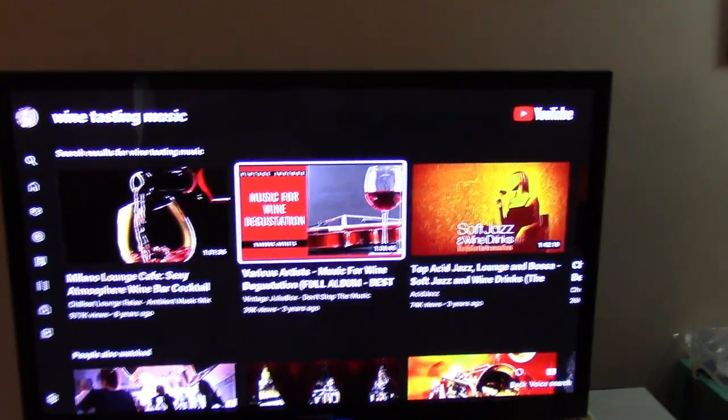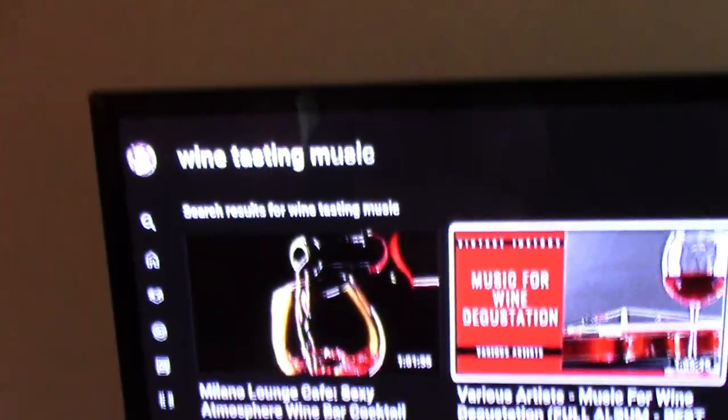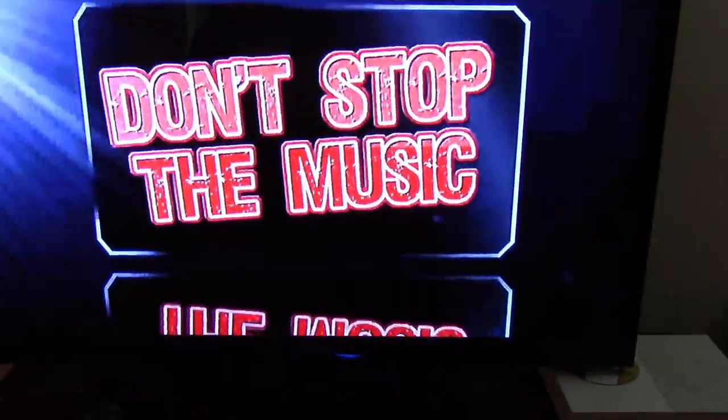The last thing I like to do just to set the mood is go on YouTube. I searched 'wine tasting music' and I'm going to pick this one right here. That will give us at least over an hour of different music — I think it was jazz or something like that once it started getting going.